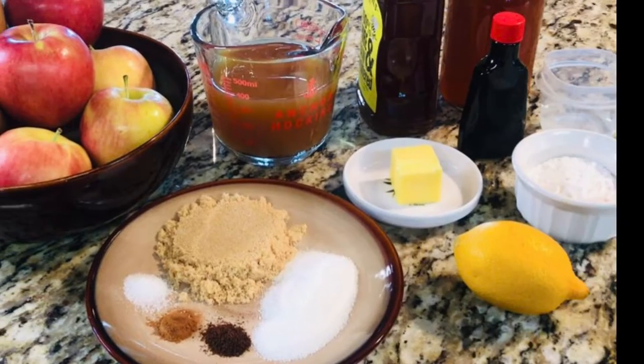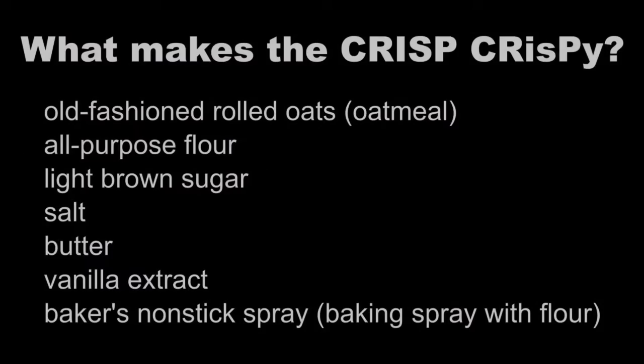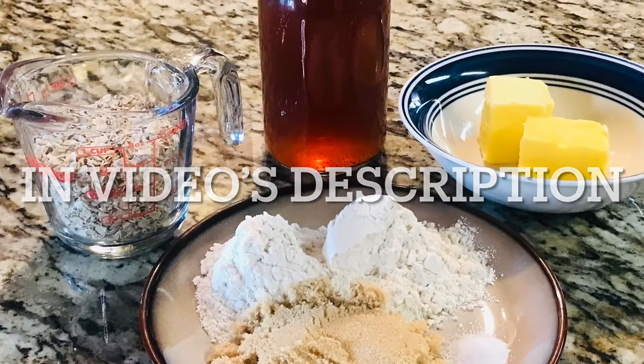The recipe along with its ingredients are found in the video's description. To make the apple filling, preheat the oven to 350 degrees Fahrenheit.